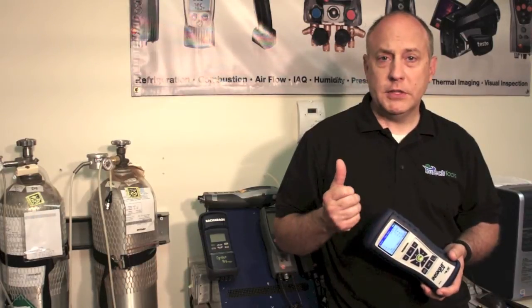Our repair service involves the changing of O-rings, gaskets, seals, sensors — anything that is a mechanical failure in the analyzer that might give you a leak in your O2 path or your CO path or give you an incorrect reading. We go through the entire analyzer, clean it, inspect it, and make sure that it's working the way it did the day it left the factory.